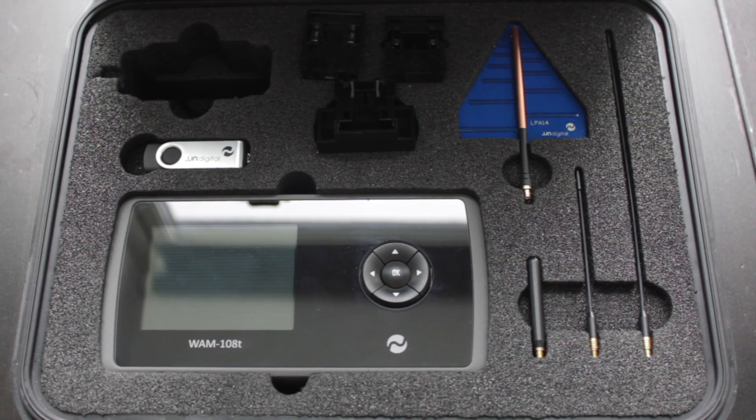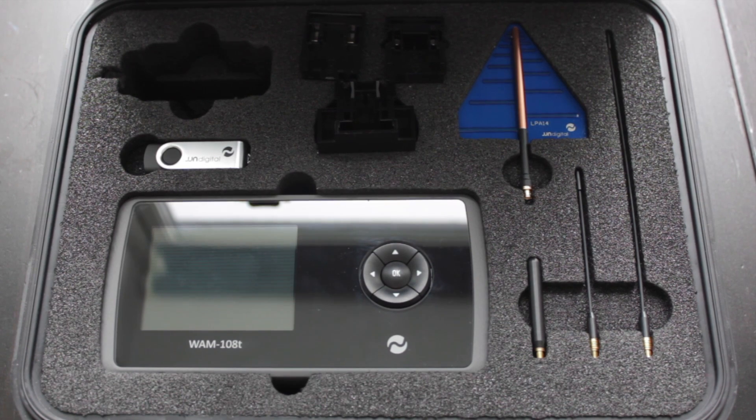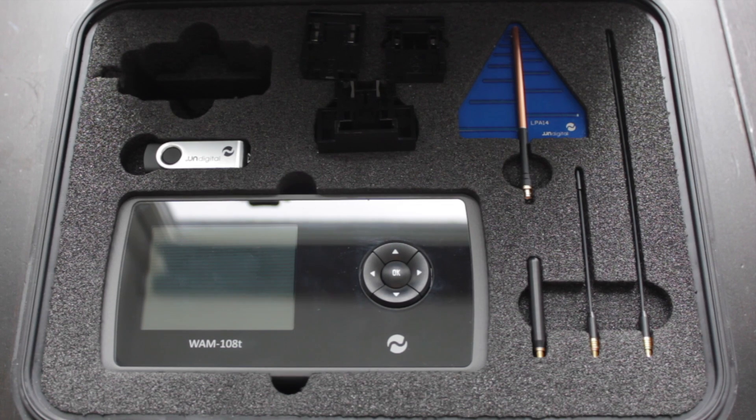Today we're going to be looking at the WAM108T, which is arguably one of the more desirable radio frequency detection products available on the market at the moment. It's made in the UK by a company called JJN Digital. It's relatively robust and comes with a robust carry case for safe transportation. It has a number of unique selling points, which makes it ideal and desirable for people conducting sweeps.